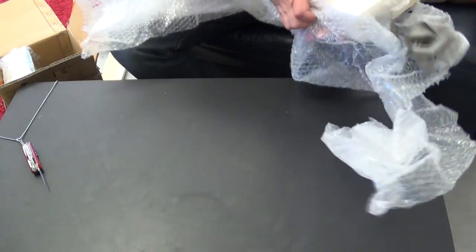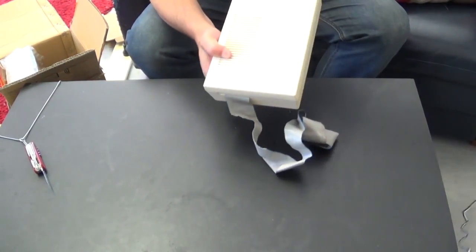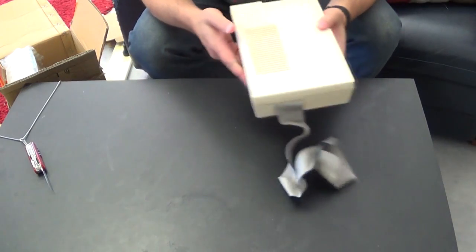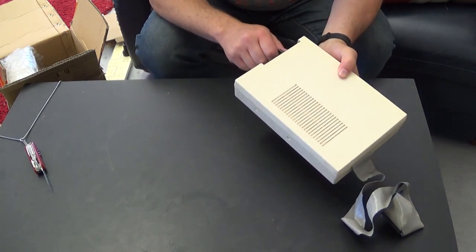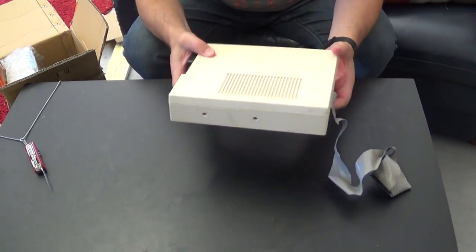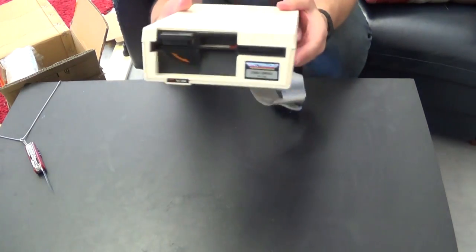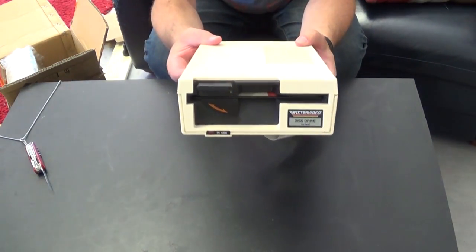The first item out is actually one of the most important items. It was packed very nicely, lots of bubble wrap. And the person did do what I asked, which was basically sacrifice a floppy disk to keep the heads steady in transport and shut the door. Without further ado, it is an original SPECT Video five and a quarter inch floppy drive.